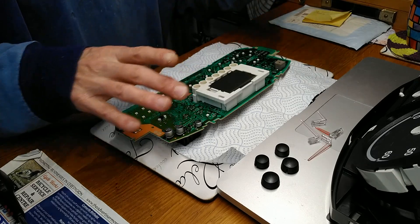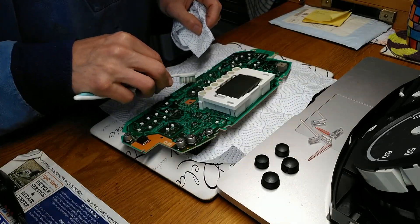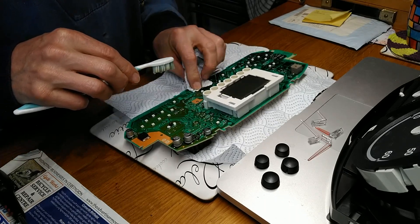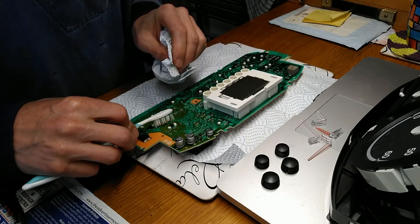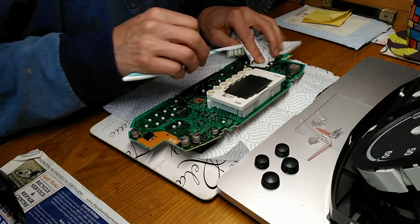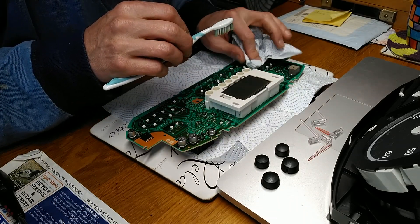All right, the final step - that's all four steppers replaced. I put a bit of isopropyl alcohol on a toothbrush and then dried it off just to try and remove the flux from the board, just in case flux has a tendency to make connections corrode over time.